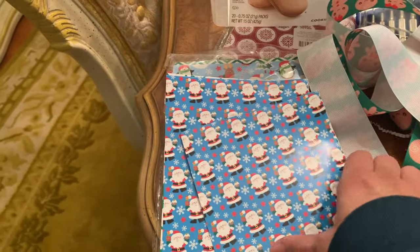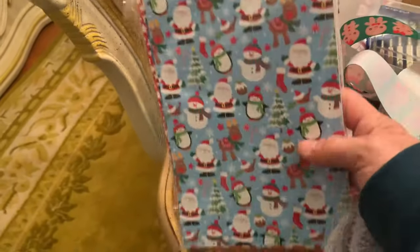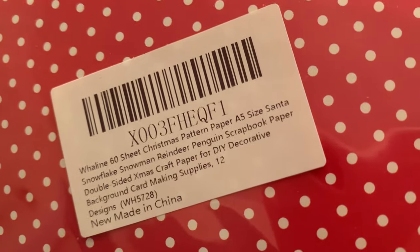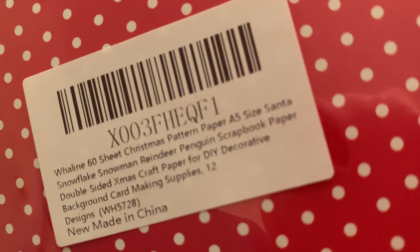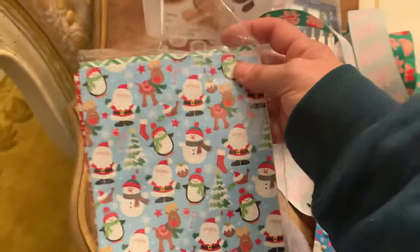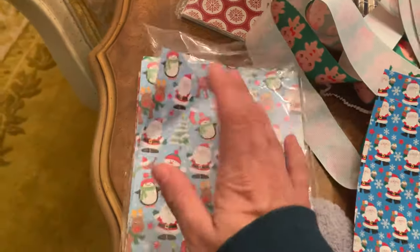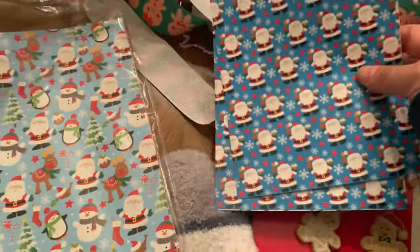I also used this patterned paper that I got from Amazon. They're a smaller size — I actually didn't know it was going to be this size when I bought it, but it worked out well for the bags. This is from Waylon — Waylon 50-sheet Christmas pattern paper, A5 size. There are different patterns: Santa Claus with the penguins and the reindeer, snowflakes, just all different patterns. These are the ones I've already cut to size to fit the bag — these cute little Santas.